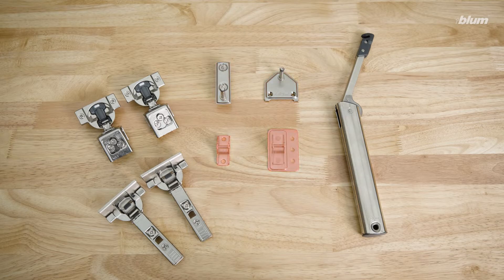You'll also need a door mounting plate, either the standard version or the version specifically made for large overlay five-piece doors. Finally, you'll need two hinges and two hinge mounting plates.